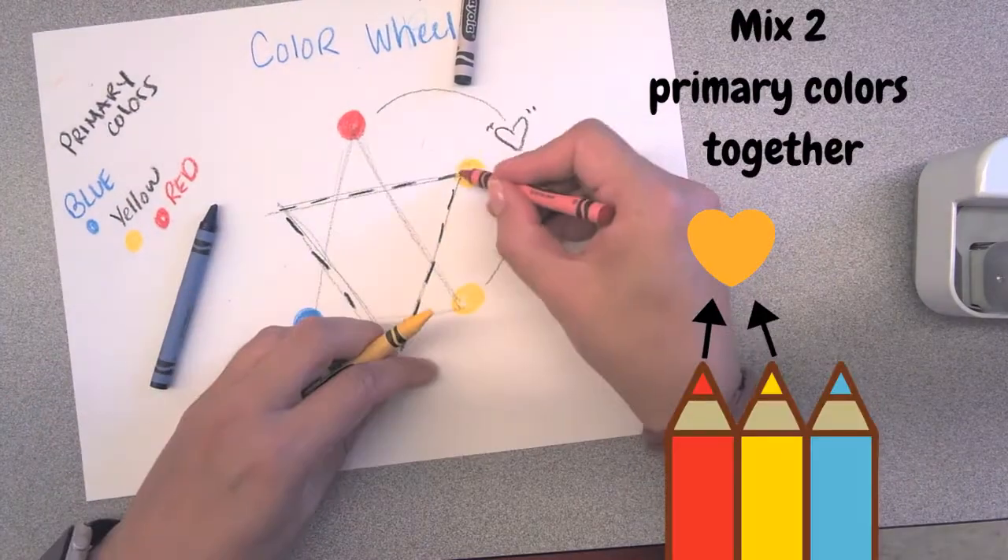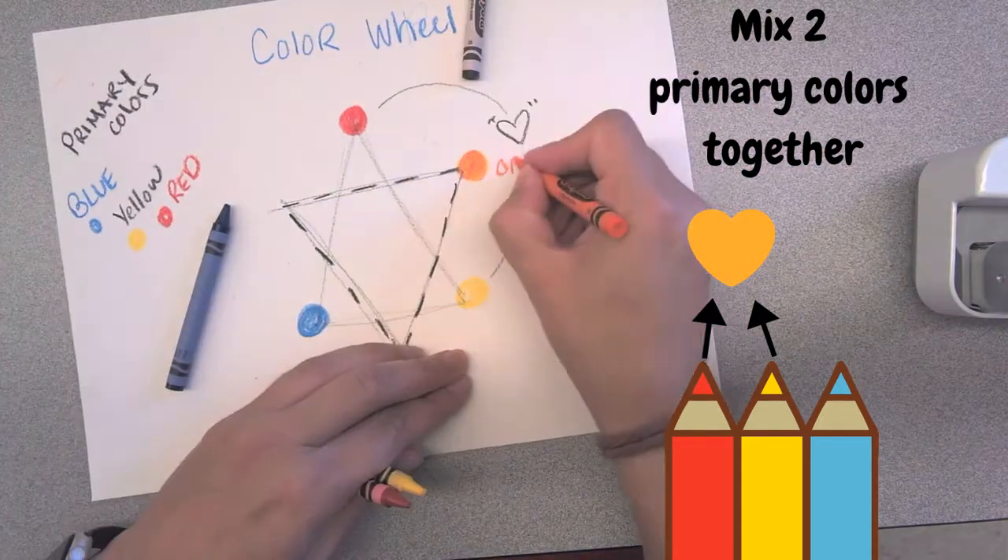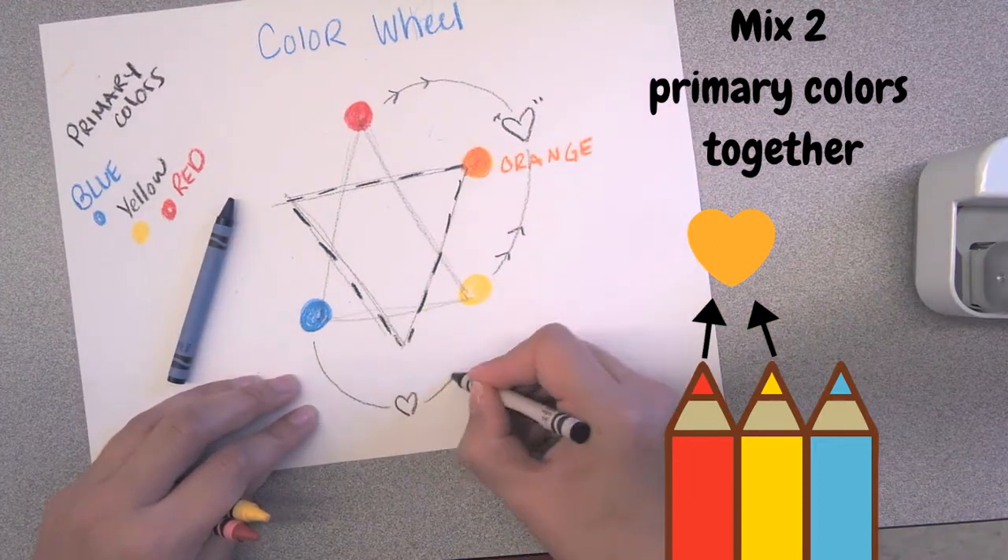Then I do an upside down triangle. If you notice I'm mixing now the red and yellow and that creates a secondary color, orange.